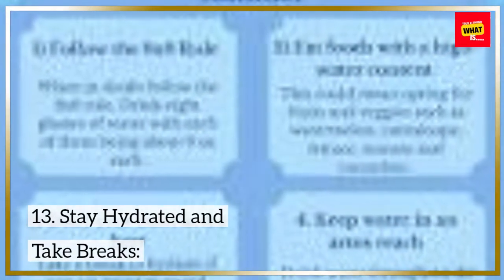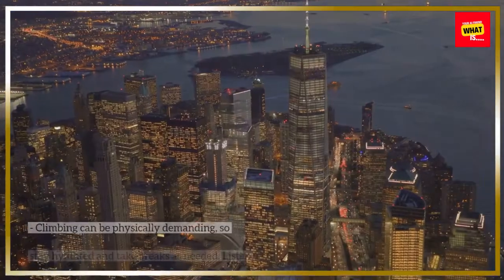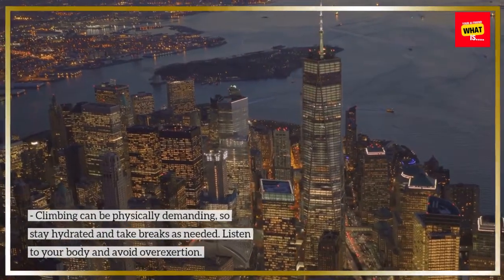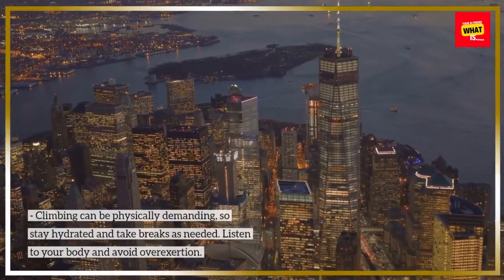Stay hydrated and take breaks. Climbing can be physically demanding, so stay hydrated and take breaks as needed. Listen to your body and avoid overexertion.